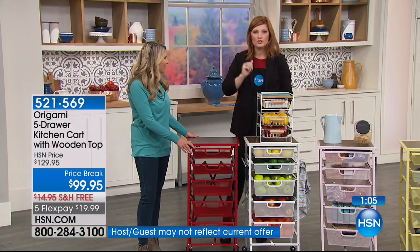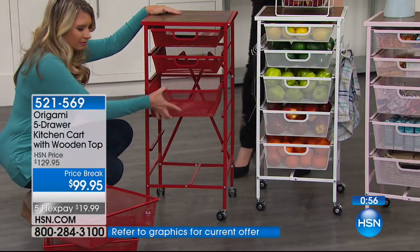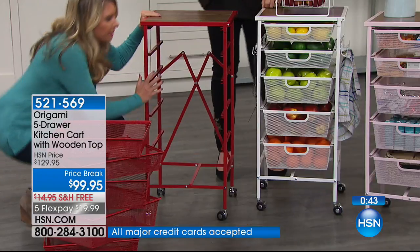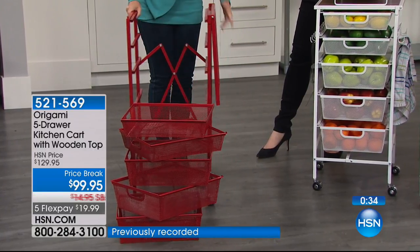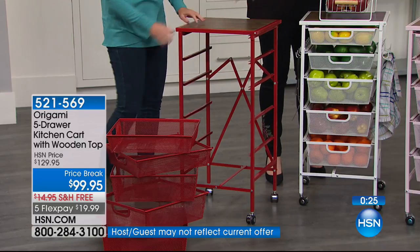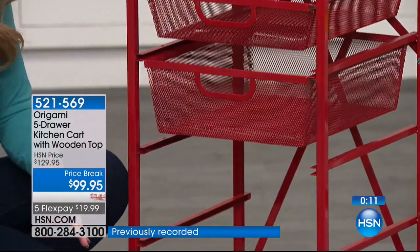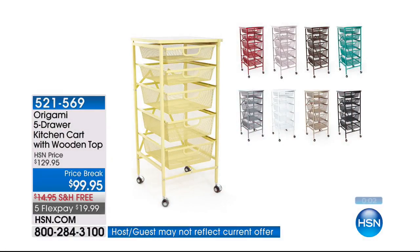Even for Halloween, you could decorate the top and store decorations on the inside. This is zero-assembly steel and wood: 16 inches in length, 15.5 inches in width, 35.5 inches in height. It weighs 22 pounds, holds 22 pounds on top and eight pounds per drawer. It comes with a one-year warranty. It is a customer pick on HSN.com, and free shipping is included — that's a $15 charge we're picking up — because it's strong, durable, and built to last.